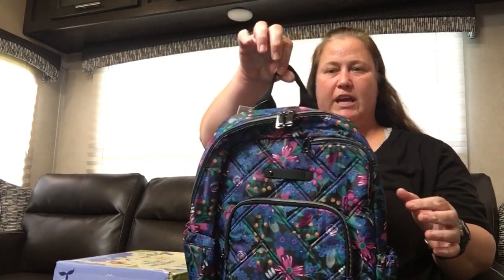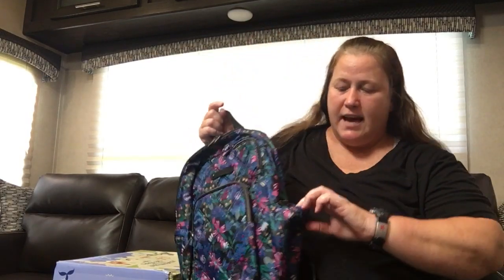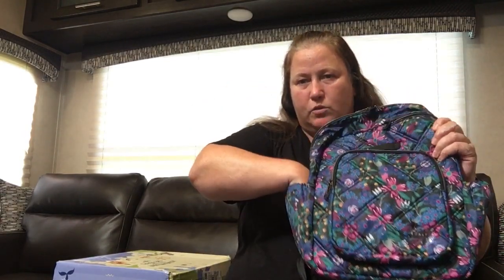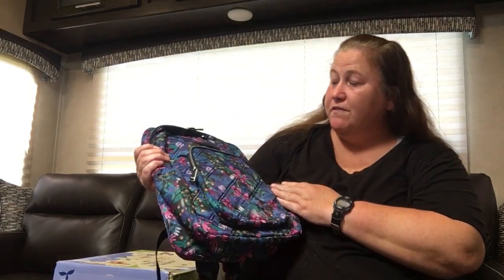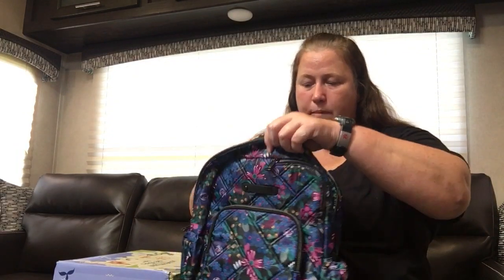It has a top carry handle — just a seatbelt strap that's folded over and sewn. The sides have cargo pockets on both sides, definitely big enough for a water bottle or an umbrella. It's elastic and doesn't have a magnet — doesn't need it. But yeah, it's a fairly simple backpack. The main pocket is double zipper, going all the way down to the top of the cargo pockets.